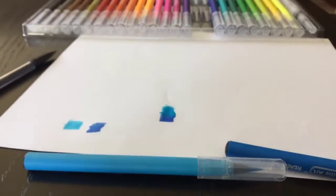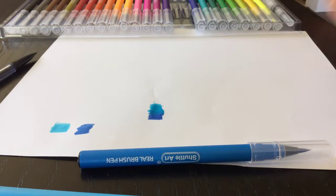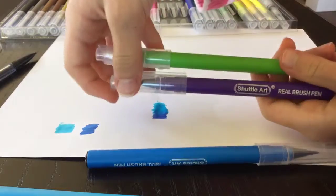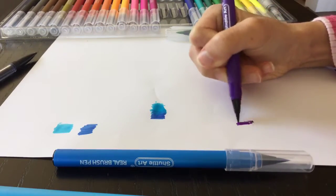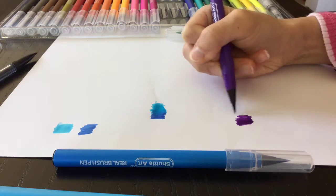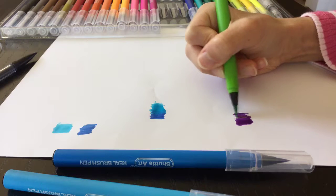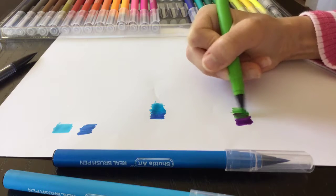Now I'm going to try completely opposite colors — green and purple. I'll start with purple, going in really dark at first, then a little lighter, then really light swatches. Then I'm going to go in with my green like this. It's going to create like a brown color.